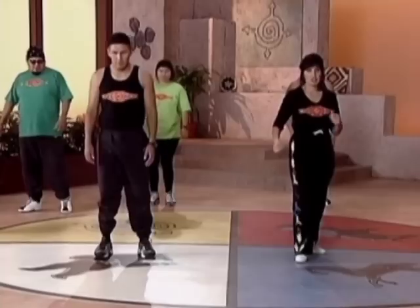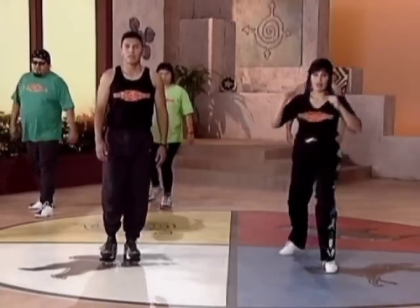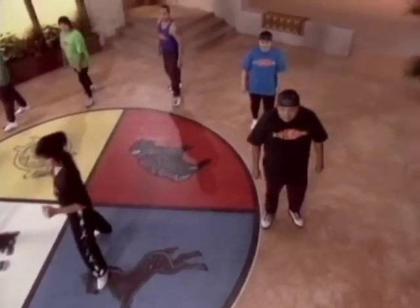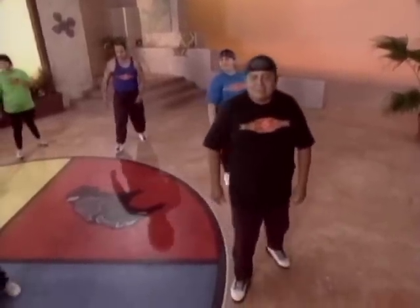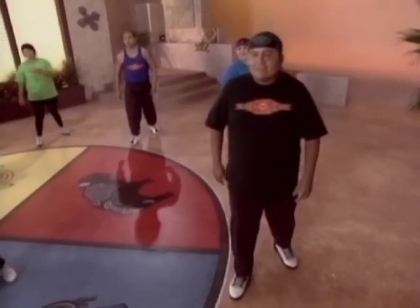Okay, switch. Other side. Ready? And one, two, three, four. Good. Other side. Ready? And one, two, three, four. Good.